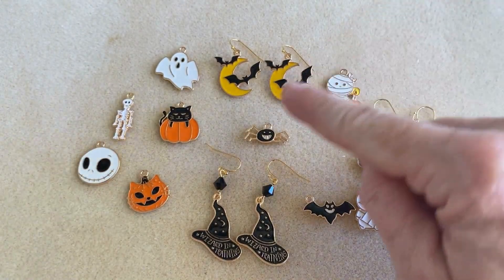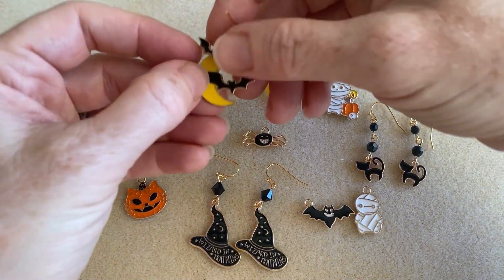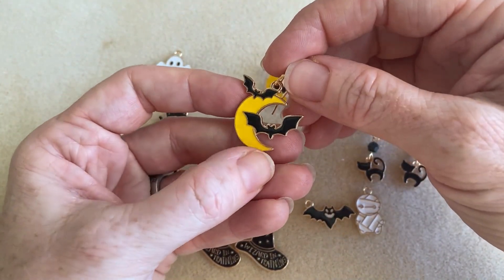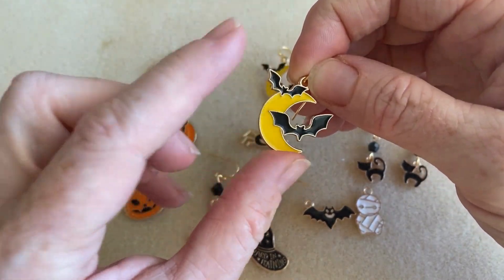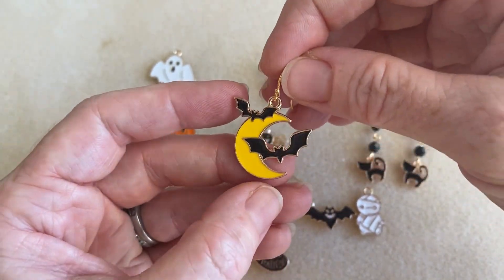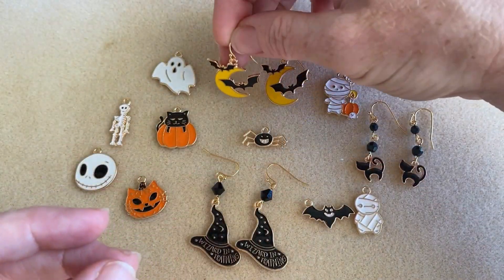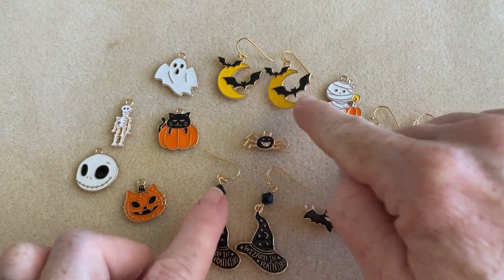Then there's three more here that I have to show you, and there are actually a couple more on the website as well. This one here I made into a really simple earring, to show you a couple ways of quickly and easily making these into finished jewelry pieces. So we have the crescent moon with the two bats, and I just put an earring hook right on it. It had so much happening as it was that you could really just get away with hanging an earring hook from it. That project took me maybe 20 seconds to make both of these.